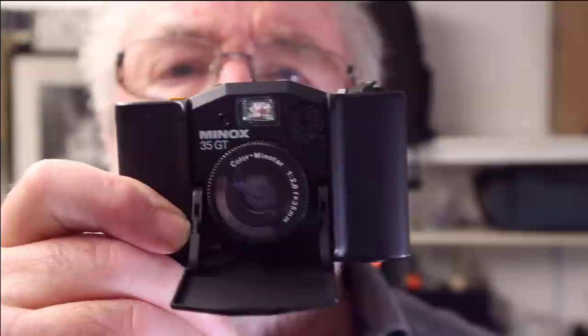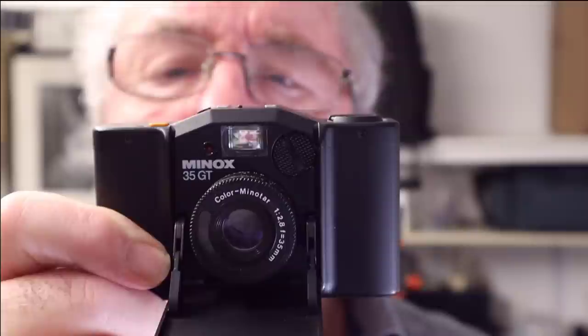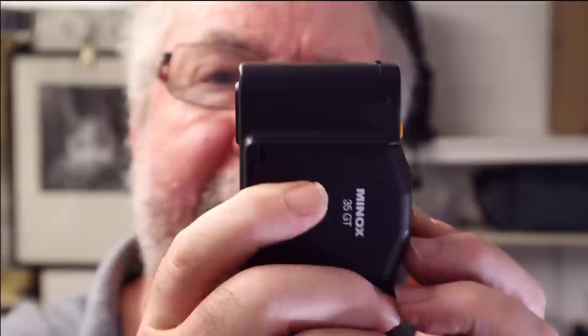This camera is really an auto camera — auto everything — other than you having to set the scale focus. But once you've set that, you just frame up inside the viewfinder, take the picture, and let the camera do the metering. You've nothing more to think about, so it's a great little camera. Another thing I like about the camera is its tiny size — it's so small with nice rounded contours, and it'll fit easily into a coat pocket or a trouser pocket. It is so small and light.